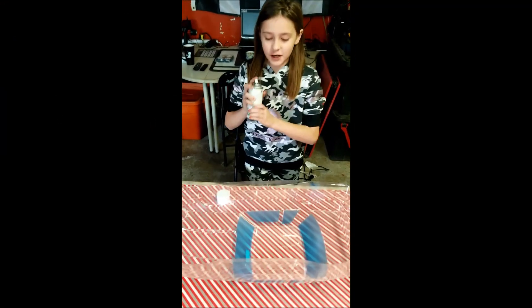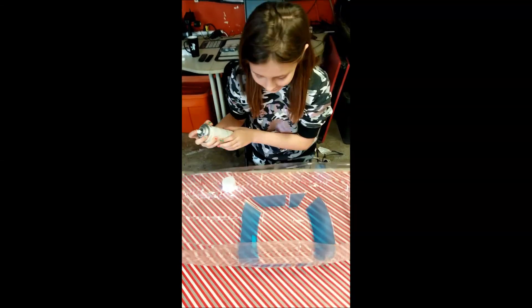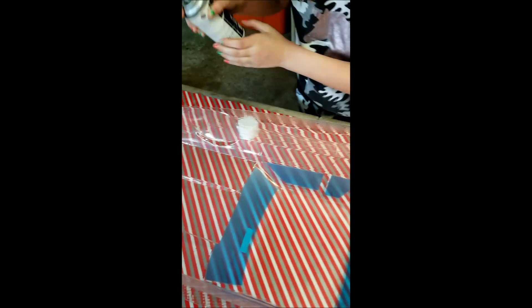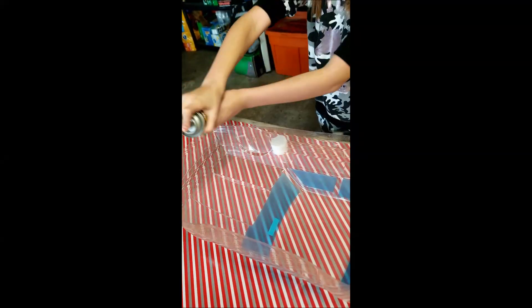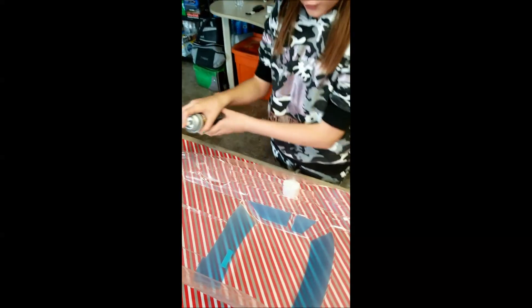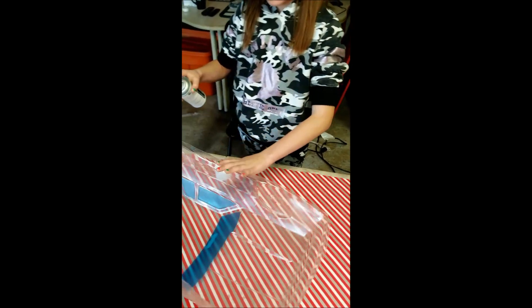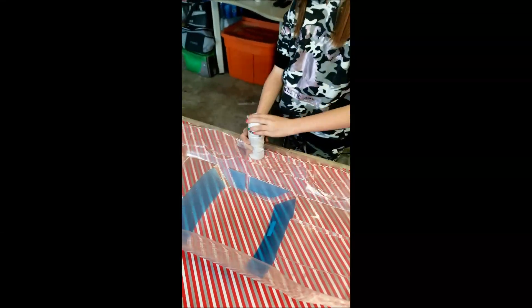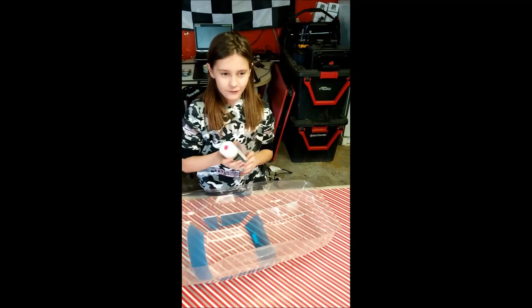Make sure to shake well, so let's go. Next up, we're going to be starting with the silver — a bit more at the corners. Then we're going to turn it around, and that should be good for the silver. Next up, we're going to be starting with the pink to do the front, and we're going to try and do it halfway.